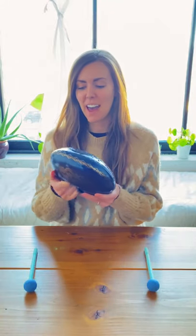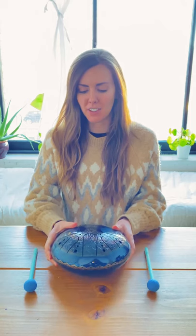Hello, so I have my astral B minor tongue drum here and I wanted to share a few things that you can think about with positioning your tongue drum when you're getting ready to start playing.